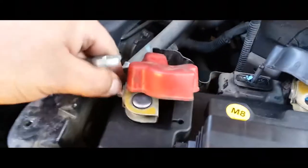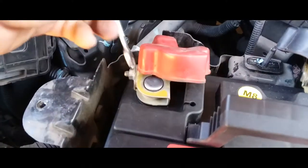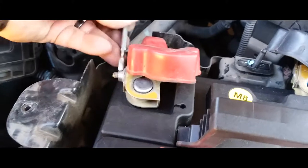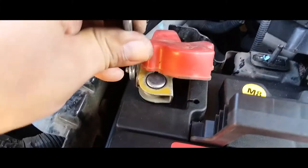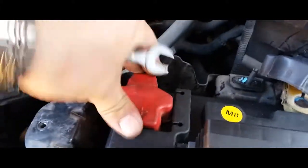Look at all that corrosion — perfect time to clean these if you have the tools. I do not have a battery terminal cleaner here, otherwise I would clean it. But let's go ahead and tie down our positive battery terminal, just like so. Make sure it's nice and covered and protected.